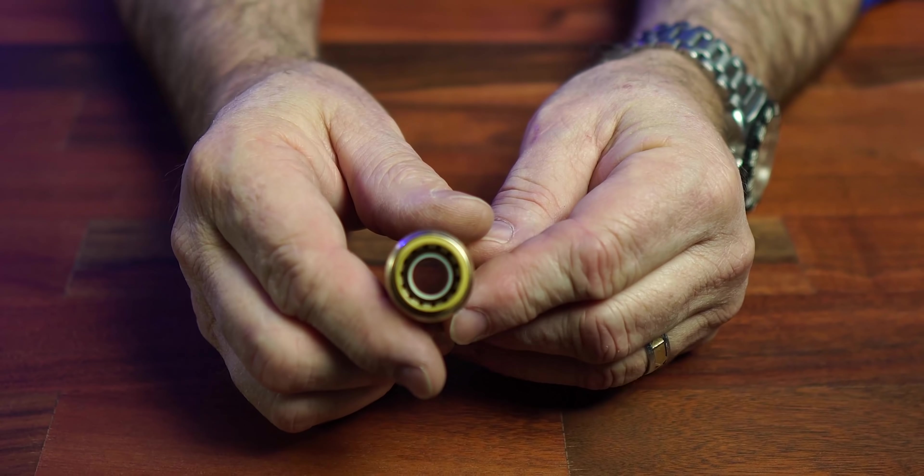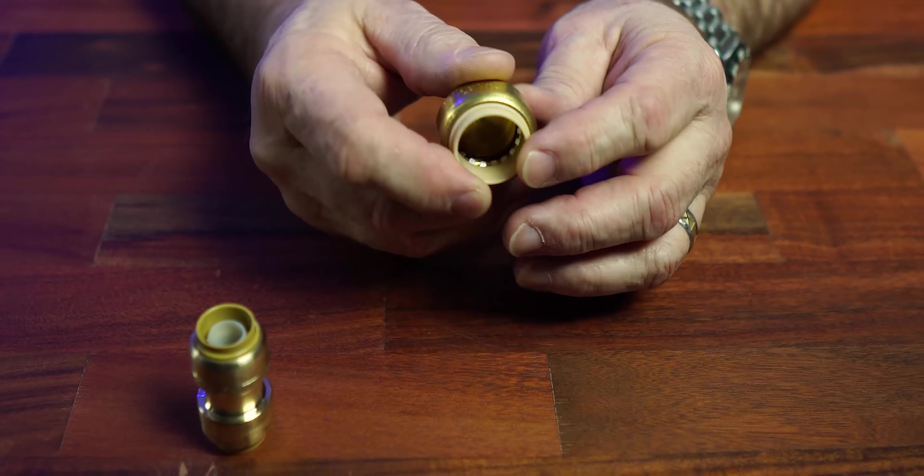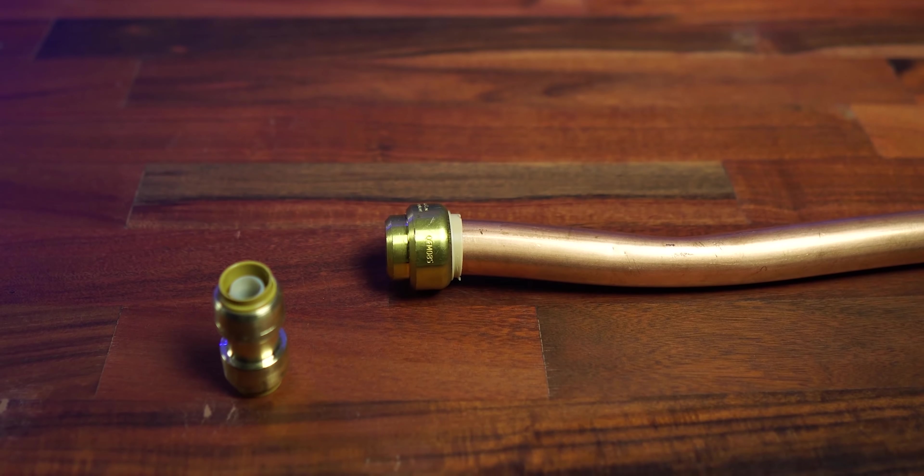Anytime we find water leaks, most of the time this is what they are, unless it's a slab leak that's been there 30, 40, 80 years. Anytime you can just push something together and say it's going to work forever — I'm going to disagree a little bit. I know there are people out there going to say they use them on cars, they use them on spaceships. I don't know if they're the SharkBite brand, but I would still want a compression fitting, solder fitting, or anything other than this. Anything that just pushes together can pull apart — and it can.